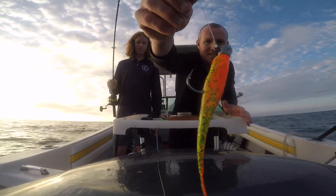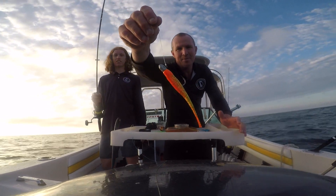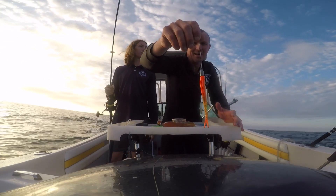That's a three-eighth TT jig head with a five inch fire tiger Gulp. If that won't catch a snapper, nothing will. I've got so many snapper on these Gulps — they just love them.